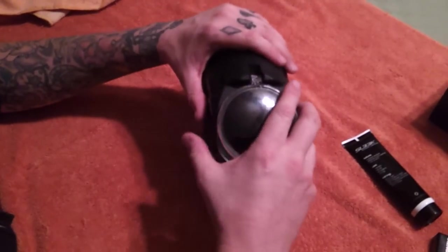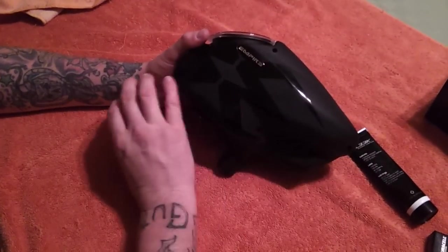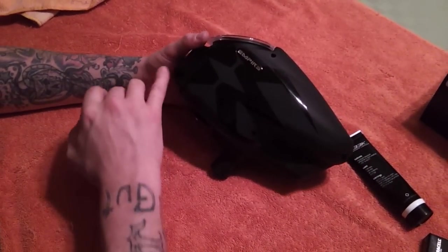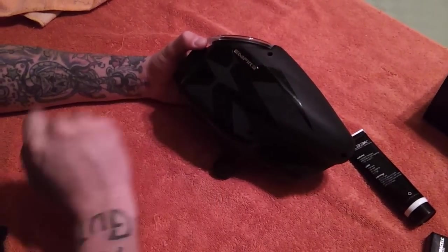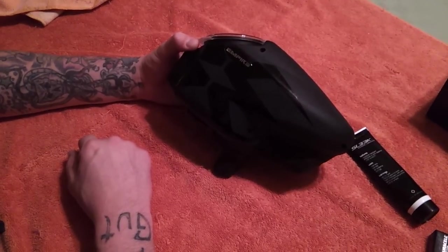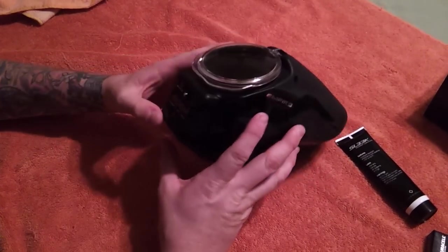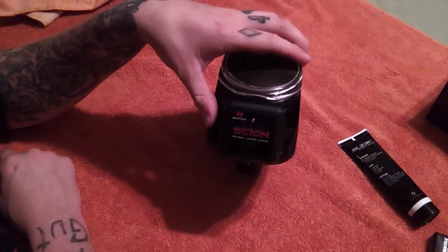If it still fails, the next thing I'm going to tell you to do is completely open up the hopper, check for any pinched wires, anything lodged, and make sure your connections on your board are good. If you still have a problem, definitely contact Empire or drop me a line — I'll definitely help you out as much as I can. Other than that, this is Jason with the Empire Scion with a programming video. Thanks for watching.